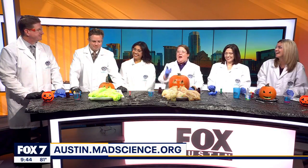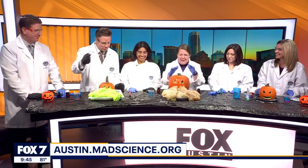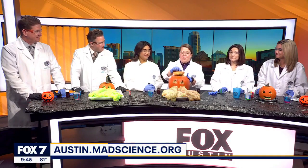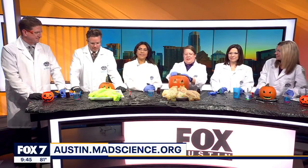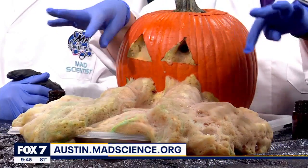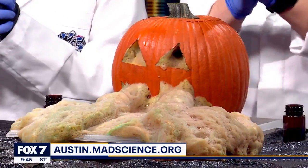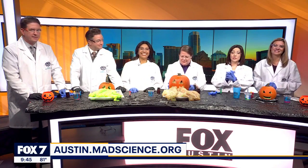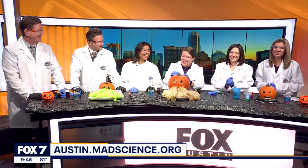I love your bat earrings — thanks! Zach has a question: who's cleaning this up? Not me — I'll do it. It's part of the charm; just wrap everything in a big plastic bag. You did a good job putting the lid on — it was on its way out. The dish soap traps the oxygen being released, so you get that extra foam. Happy Halloween! Austin.madscience.org for more information. Andrea, thank you so much for joining us!